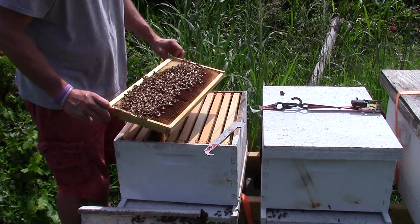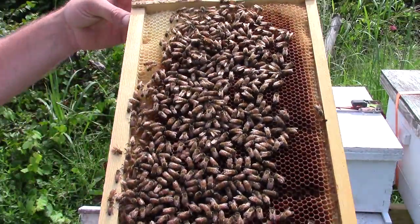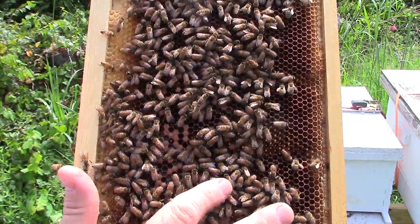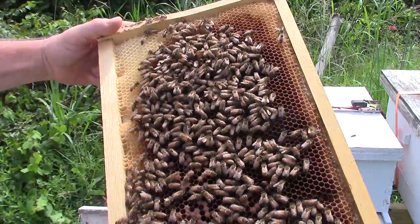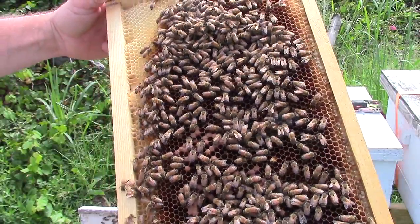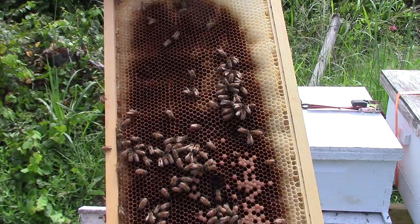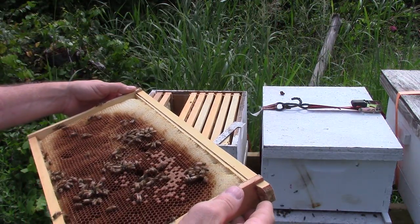What it looks like is this is just a bad queen. Some queens are good, some queens are bad. You can see there's brood right here — very little. There are some eggs that have been laid, but not very many. I'm just going to chalk this hive being weak up to a crappy queen. As you can see, the brood pattern is crap.